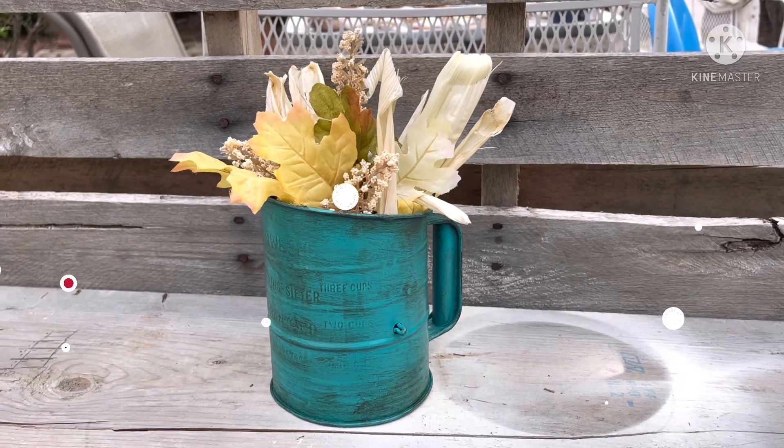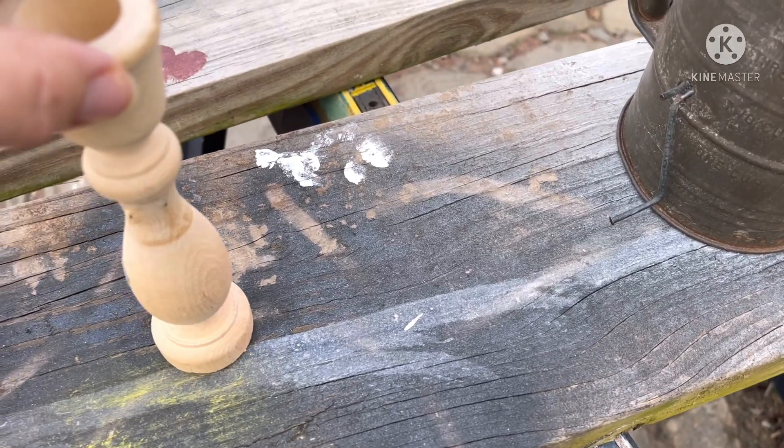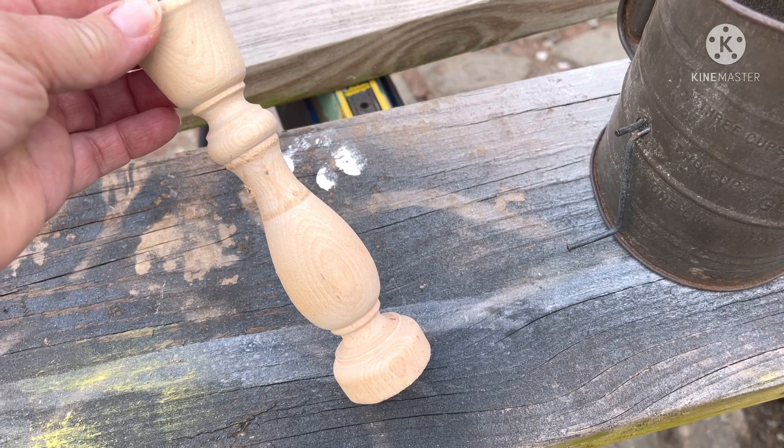Welcome to Southern Glamour Gals if you're new — and if you're already a subscriber, thank you! Don't forget to hit that red subscribe button, check us out on Instagram, and give us a thumbs up. Now let's move on to DIY number two. I purchased this little wooden candle holder for a dollar from a thrift store.